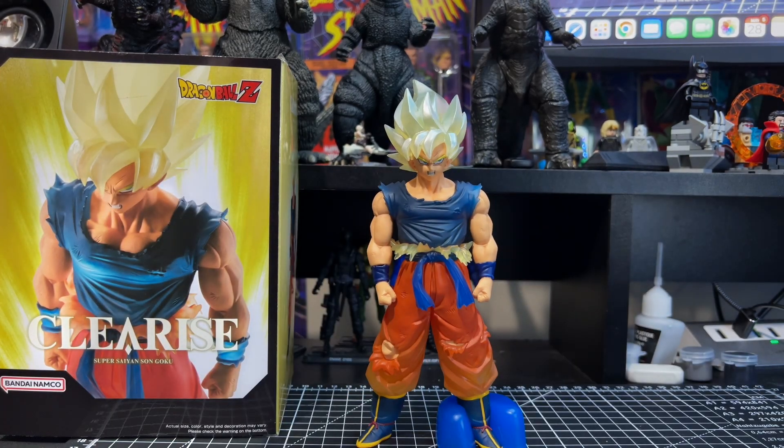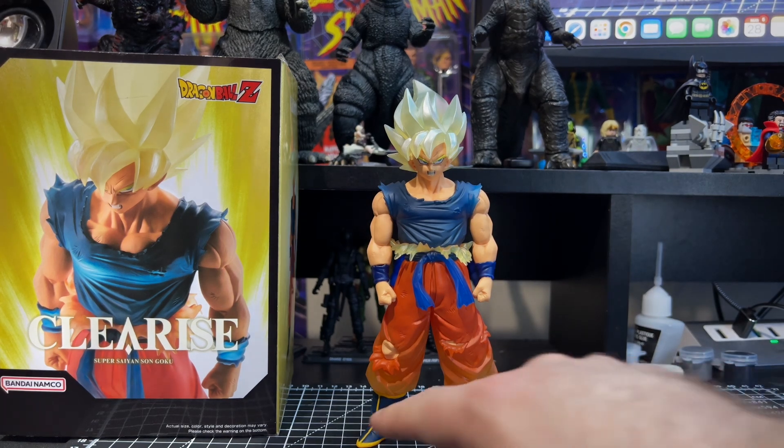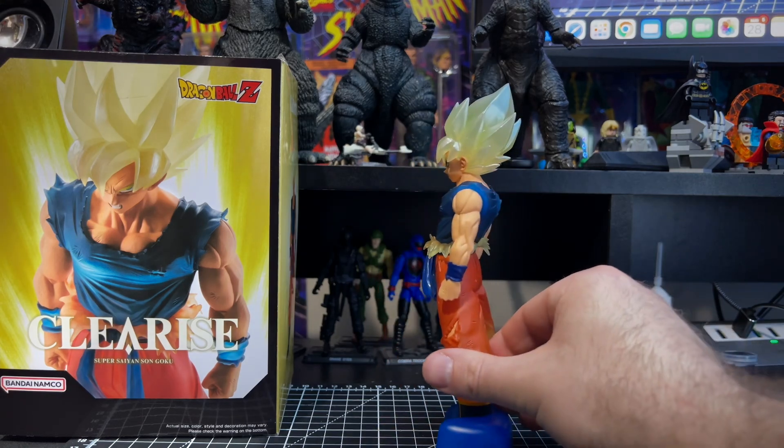If I had to rate this one out of 10, I'd give it a solid 8.5, but actually I'd probably bump it to a 9 out of 10. The only real issues are the slight overpaint in a few areas and the fine details on the lines of his boots. Other than that, everything else is painted and sculpted nicely, so 9 out of 10 is my overall score. The little stand works pretty well, not bad at all.